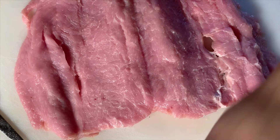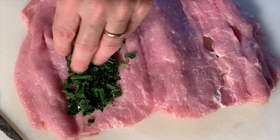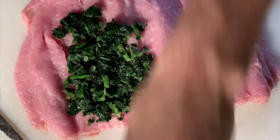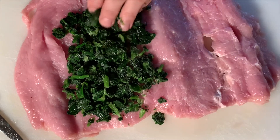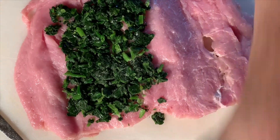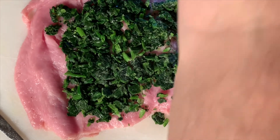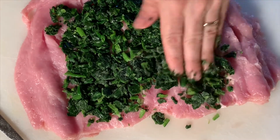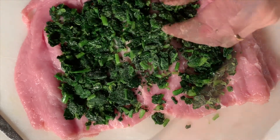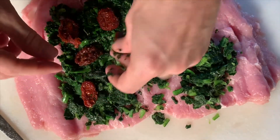Now we start to stuff it. The stuffing mixture is spinach — I just buy pre-cooked spinach. You could have also cut this into pork chops and stuffed in between each pork chop. So I'll sprinkle the spinach in here, and I've got some sun-dried tomatoes — put them in there.